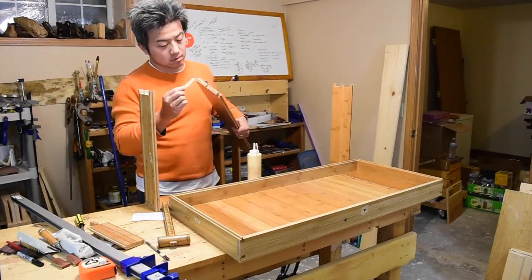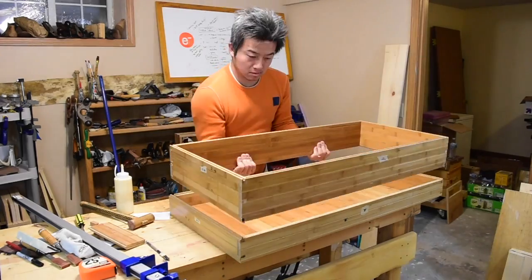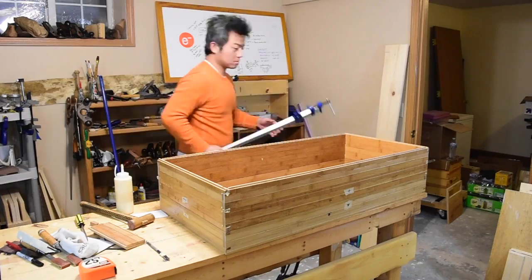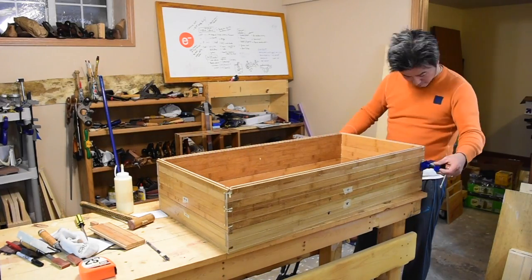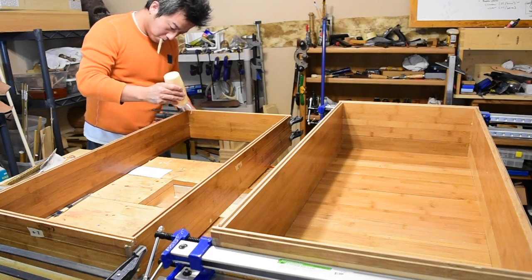Gluing something this big is definitely a challenge, so I had to do it in parts. I've already glued up the lid and it's dried, so I'm using that as the base frame for the next two layers. I'll use those two layers once dried to put on the final layer with the bottom.